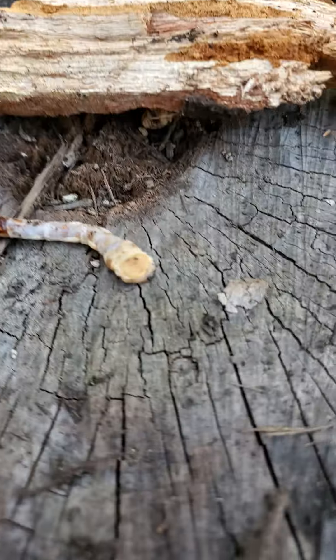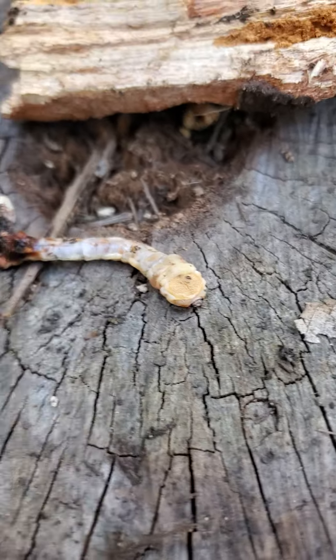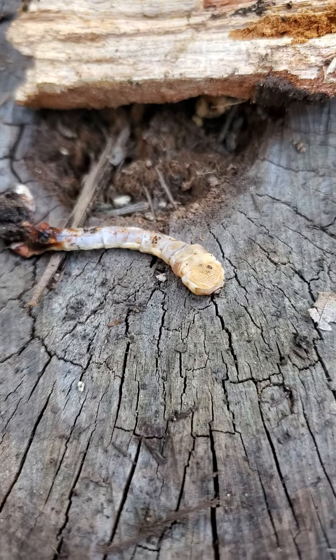So, flat-headed wood boring beetle — cool little creatures. I'm going to put this one in my bird feeder tray for the birds. Happy bug hunting!